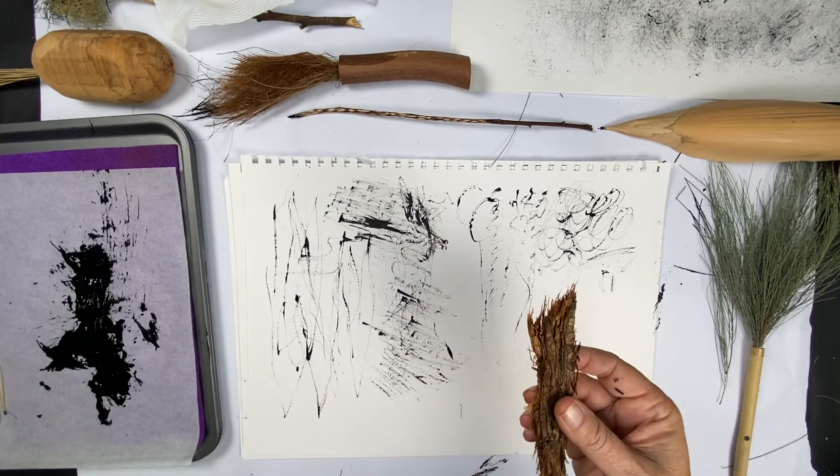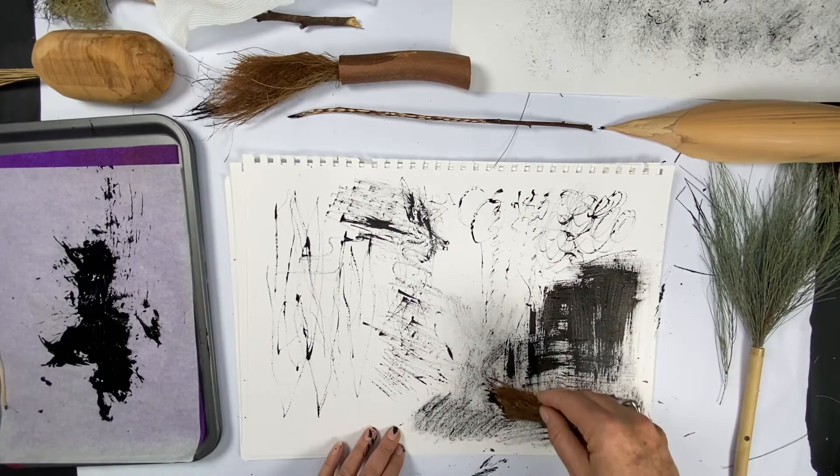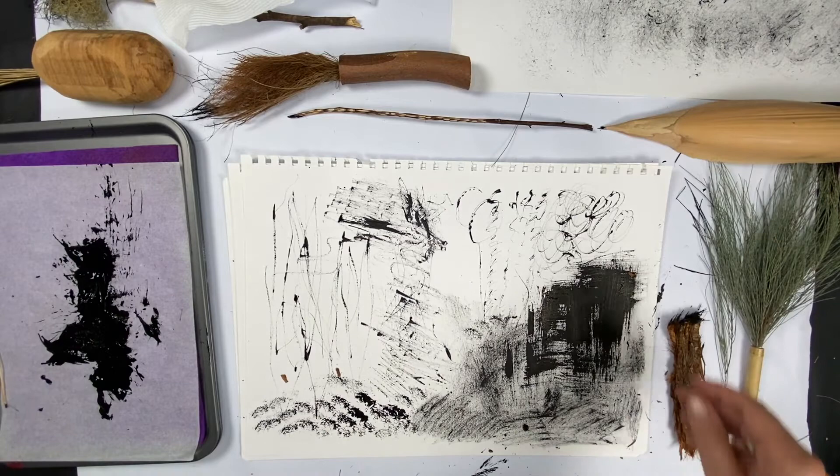I'm going to try some of this stringy bark - just a piece of bark that was on the forest floor. It's quite incredible how much it's hanging onto the paint. I like that one - that's pretty cool.